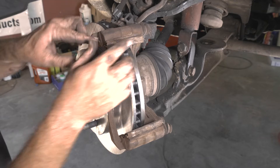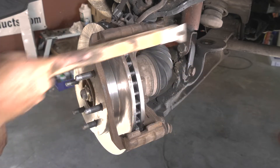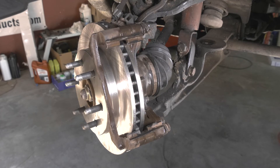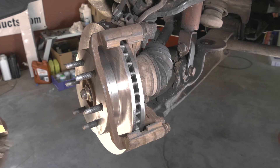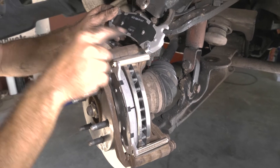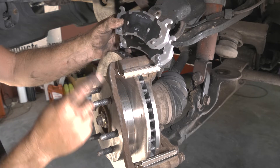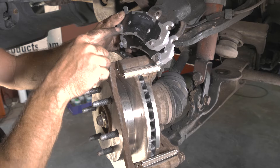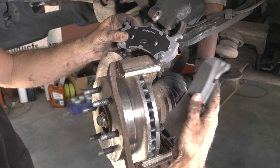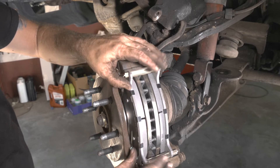I'm going to go ahead and remove our hardware and hit it with a wire brush. Here we have our new slides. This pad has two squealers on it — this squealer is not clearing the back here, so we're going to put the squealer down on that pad, with the dual on this side.